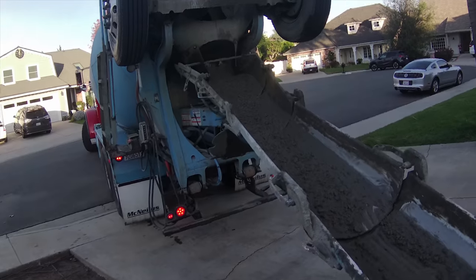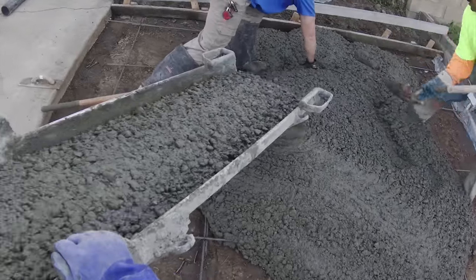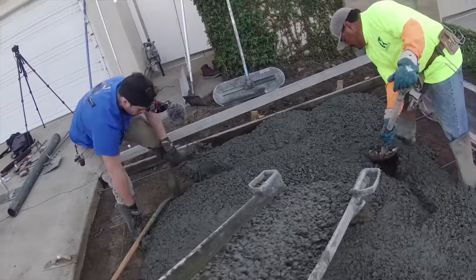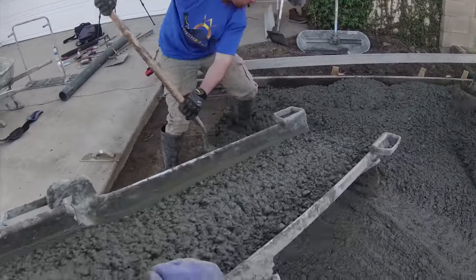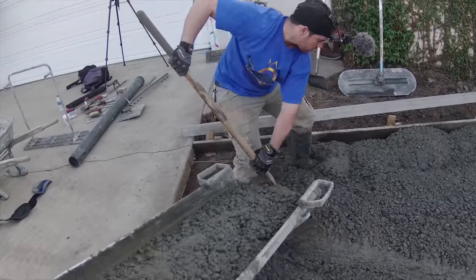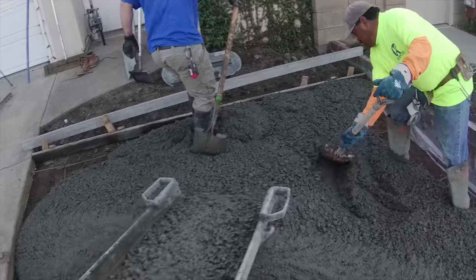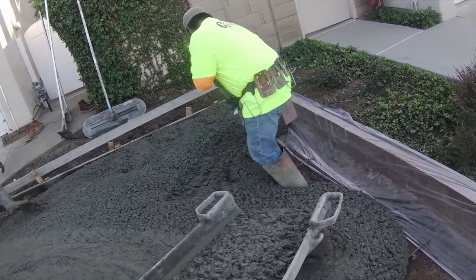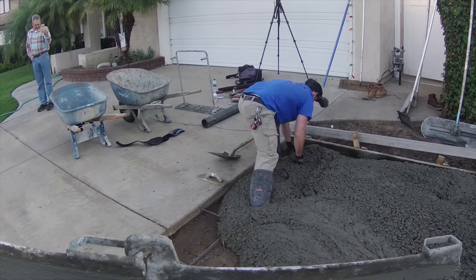I won't bring those tires up onto the driveway — I'm going to stop it right on top of the approach. As you can see, this driveway already got some cracks in it and why risk making them worse. This is a 3,000 psi, 1-inch minus rock mix, and it also has some fiber mesh in there. I happen to have that fiber mesh in stock at my storefront.